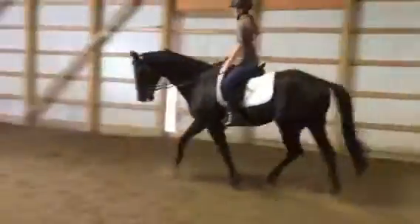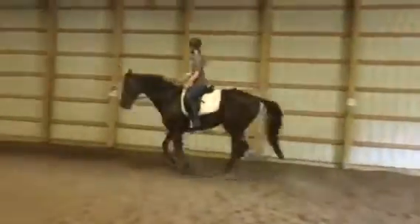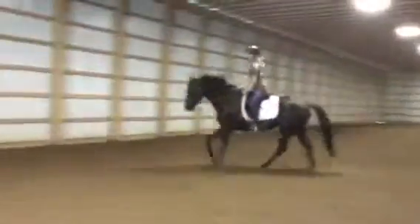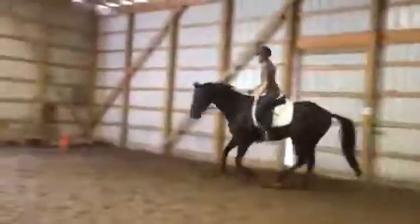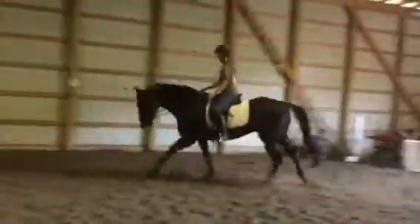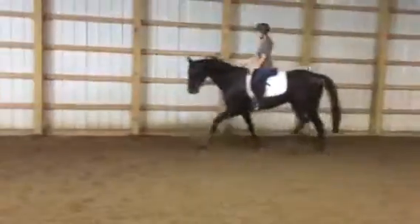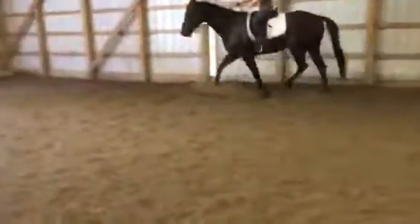Relax your left hand and spiral out — good. Then ask him to canter: inside seat bone forward. Lovely — good, pinkies together, thumbs up. This is a much better canter than before. When you canter him, stay off the railing from your outside rein — think bend and stretch, outside rein to turn. When he comes off the railing and has to carry from behind, he's going to break because it's hard.